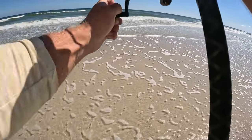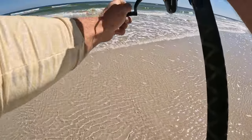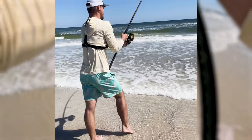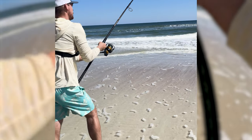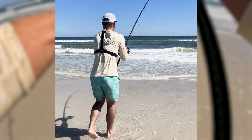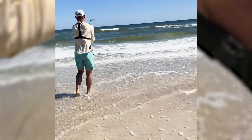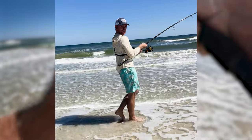It feels real heavy, not biting too much. It's kind of just coming in but it feels heavy. I'm probably gonna get mad here in a second. Oh yeah, yeah, yeah — I'm getting close. Shark! Yes! Oh, he's getting mad now. Bigger shark!